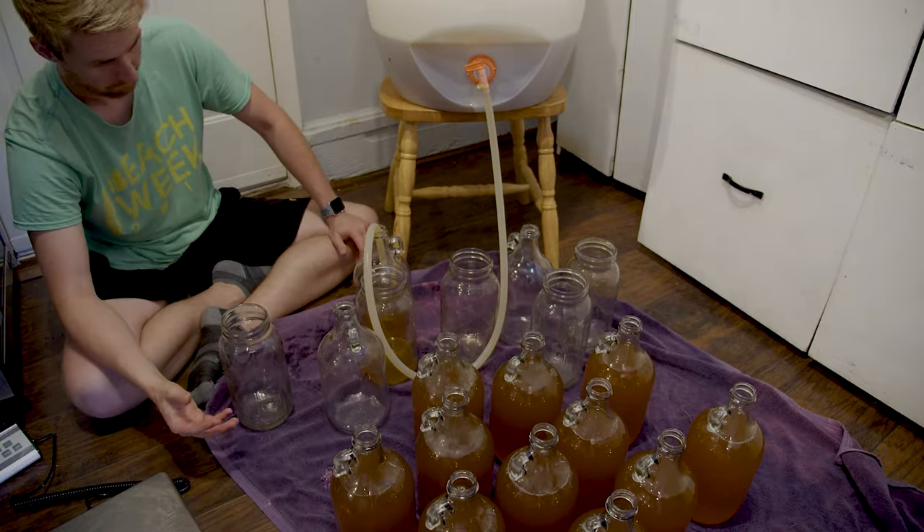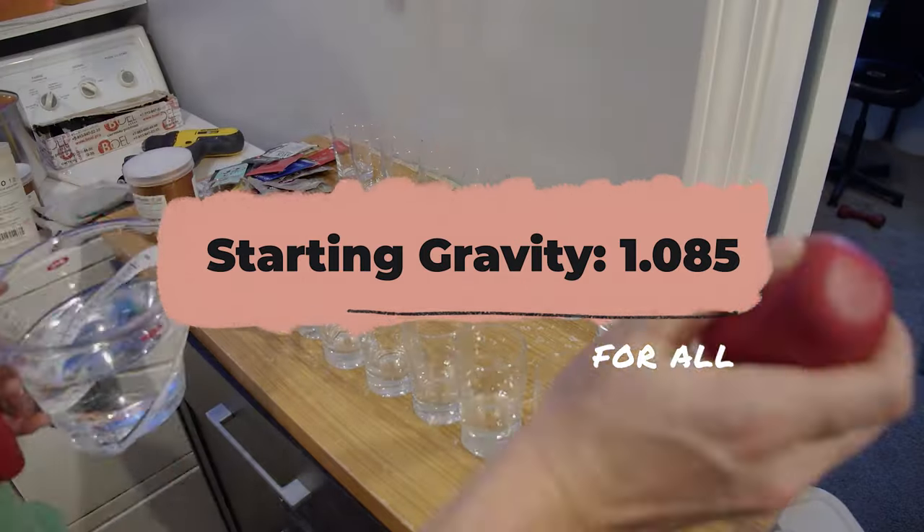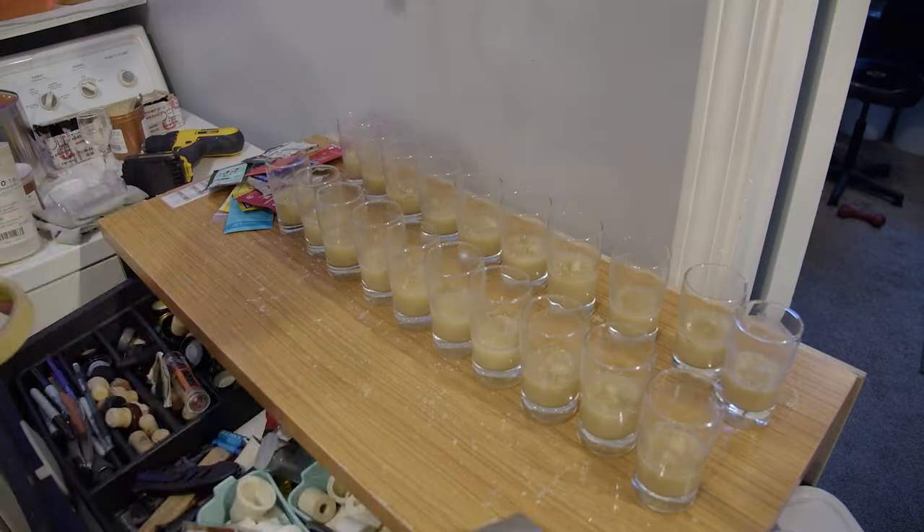The starting gravity for each must is 1.085. My yeasts were all rehydrated with GoFerm.